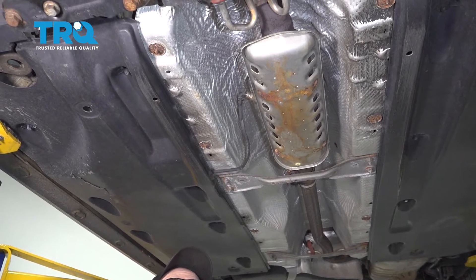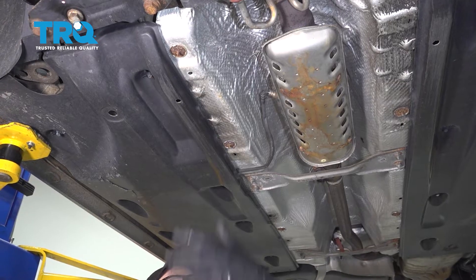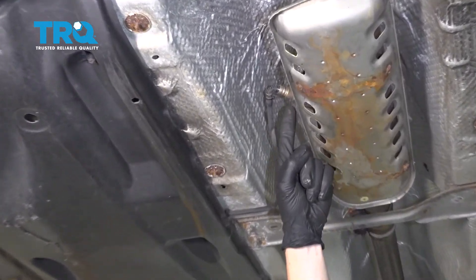Okay, it's time to get started on our job. One of the first things you want to do is safely raise and support the vehicle so you can get underneath. Looking up here, you can see exactly where your catalytic converter is and where your downstream O2 sensor is.